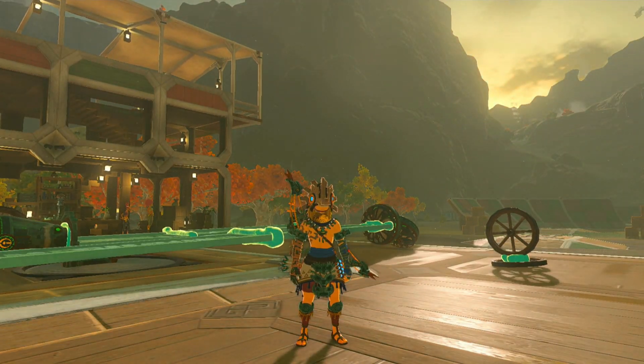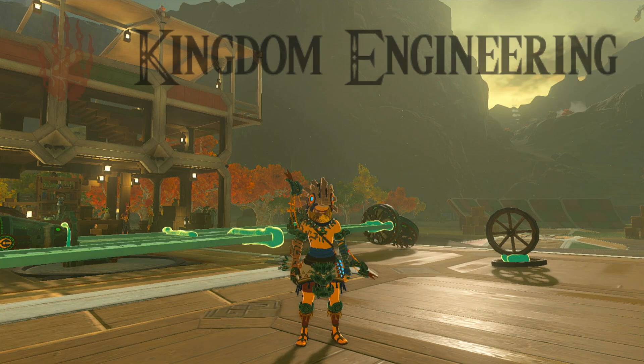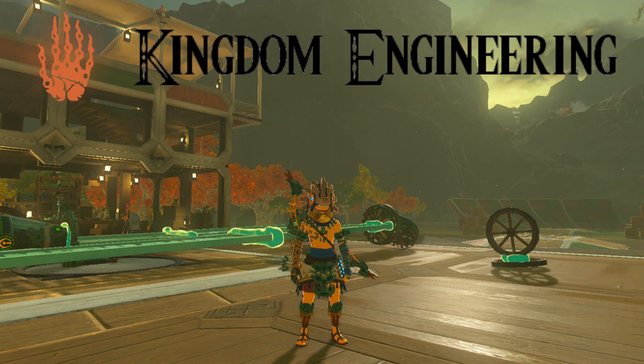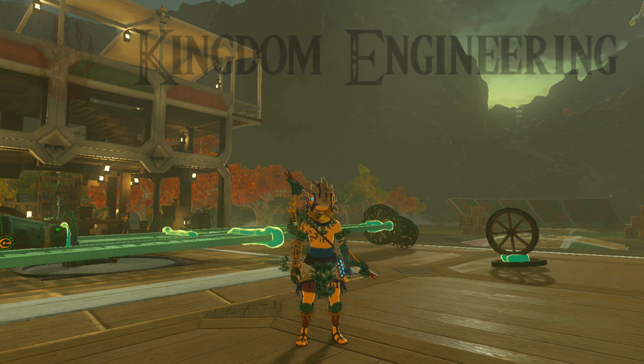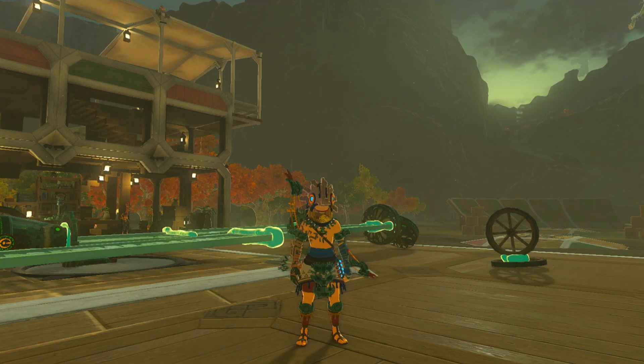Hello, everybody, and welcome to Episode 1 of Kingdom Engineering, where I will be showing you how to use the parts in Tears of the Kingdom to your advantage to make the best creations possible. Today, we are talking about wagon wheels and gimbals.